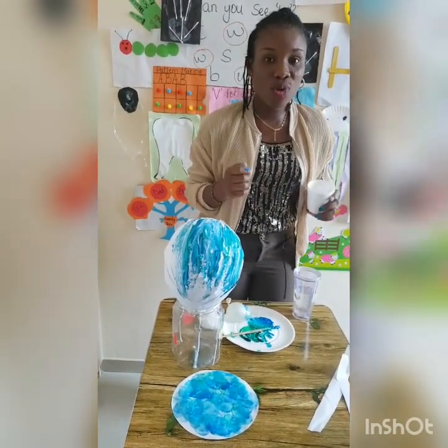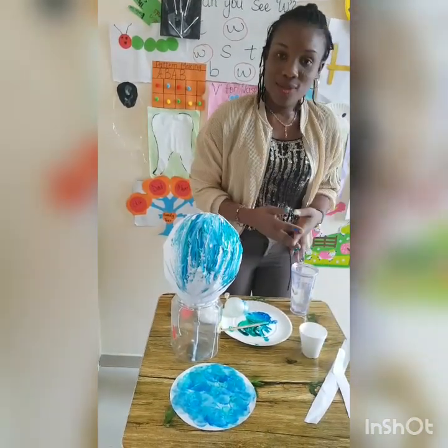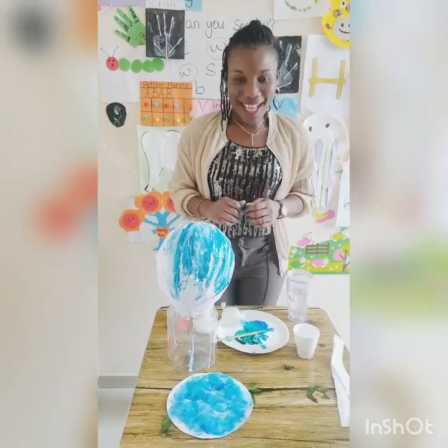Don't forget to wet it every day. In the next two or three days, you will see your plants growing. Save the earth — plant a tree today!